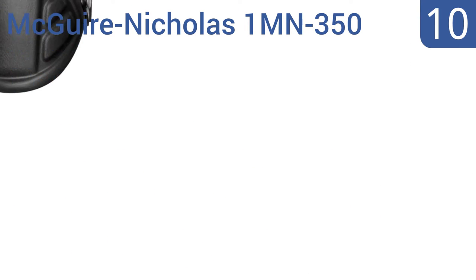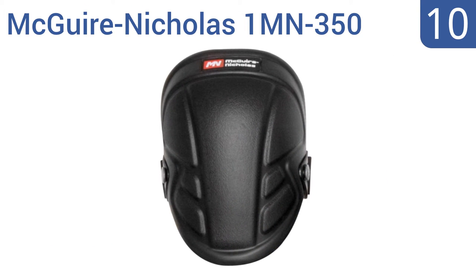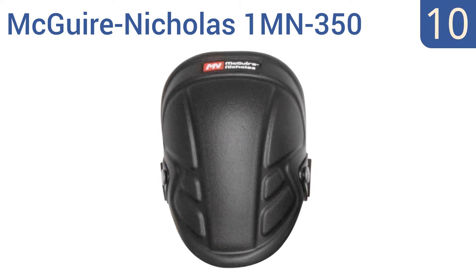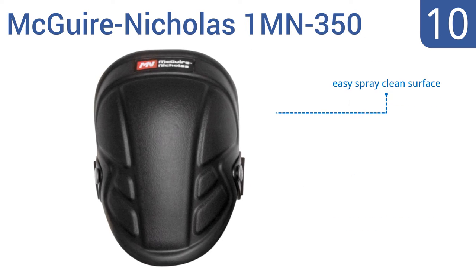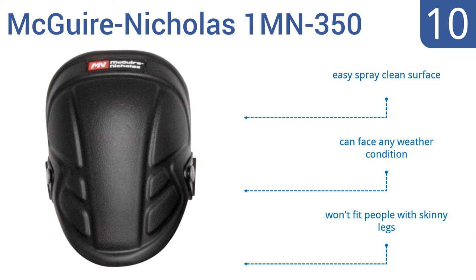Starting off our list at number 10, the Maguire Nicholas 1MN350 are designed with a contoured shape that works well on all surface types. They have a tri-buckle closure system which keeps them in place, but the bottom edge digs into your knees after a while. They have an easy spray-clean surface and can face any weather condition. However, they won't fit people with skinny legs.